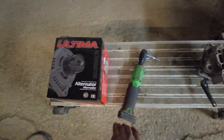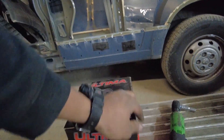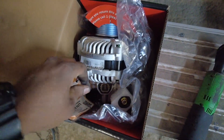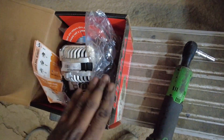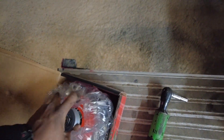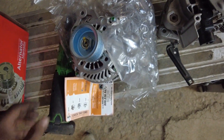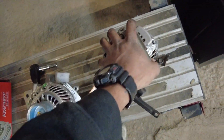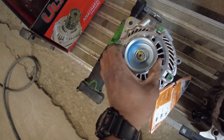I believe this is the same brand. I got these from O'Reilly's — the part number is right there for you guys. Let's pop this open and see what we got. I'm going to save the box — the core charge sometimes requires you to bring the box back with you, so don't chuck it just yet. Make sure you return your core before you throw anything away, because they might ask for what you're throwing away. Let's see if we got a match here — I believe this one's remanufactured or maybe new.